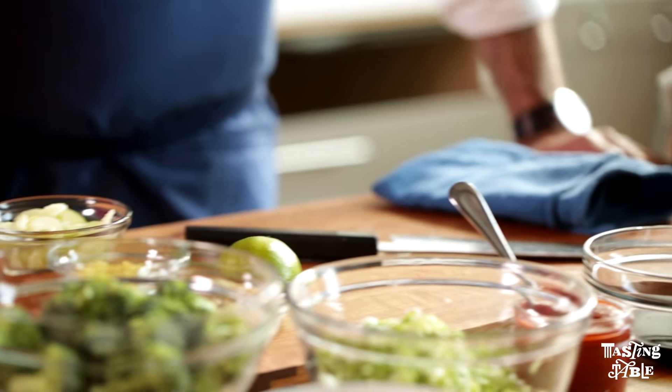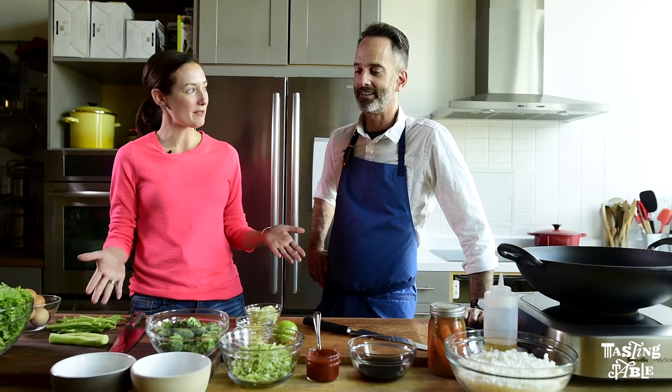Hey, I'm Karen Palmer, Editorial Director of TastingTable.com, and I'm here today with Stephen Satterfield of Miller Union Restaurant in Atlanta, Georgia, and we are going to make fried rice.